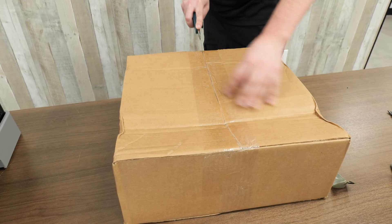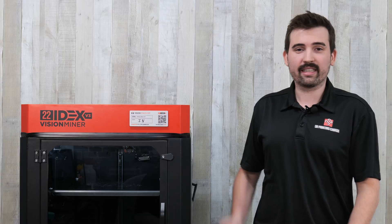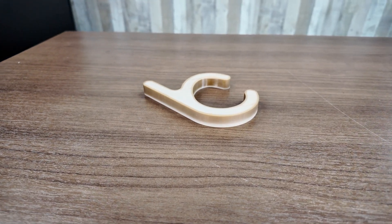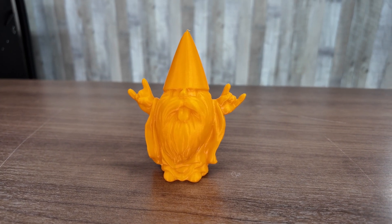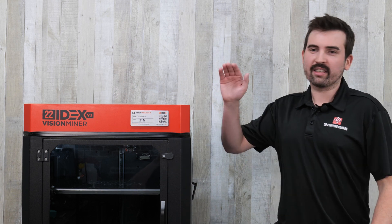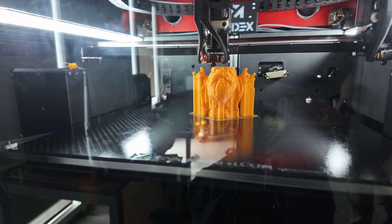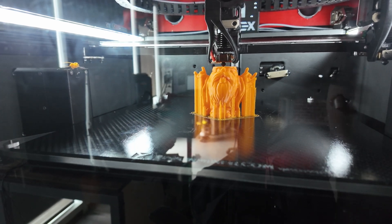Today I'm going to unbox it, get it set up, and do some test prints. There's not a whole lot to the unboxing — this thing is pretty much ready to go out of the box. But with the versatility of materials this printer can handle, I did a lot of different tests, so that part will be a little longer than normal. This machine has some pretty impressive specs: it can get up to 500 degrees Celsius at the nozzle, the build plate can get to 200 degrees Celsius, and the build chamber can get to 100 degrees Celsius.